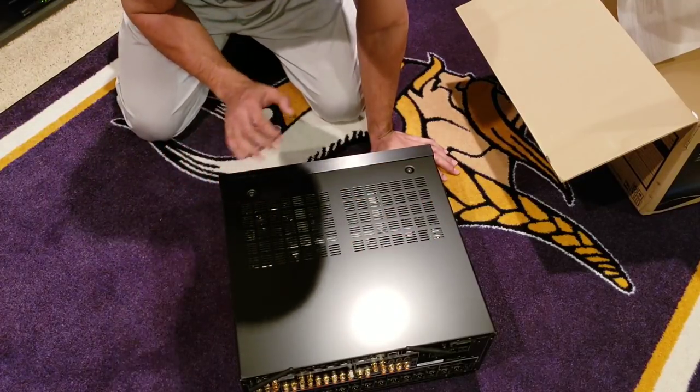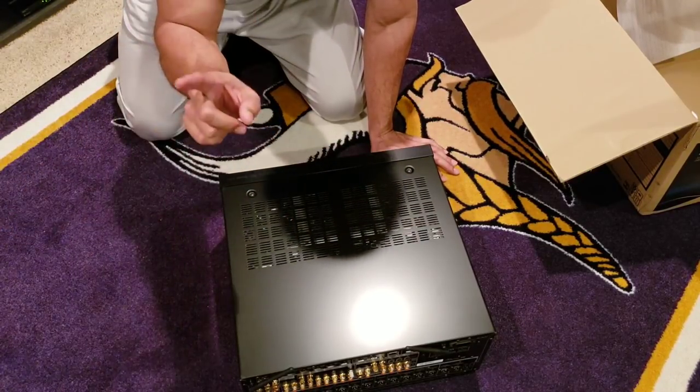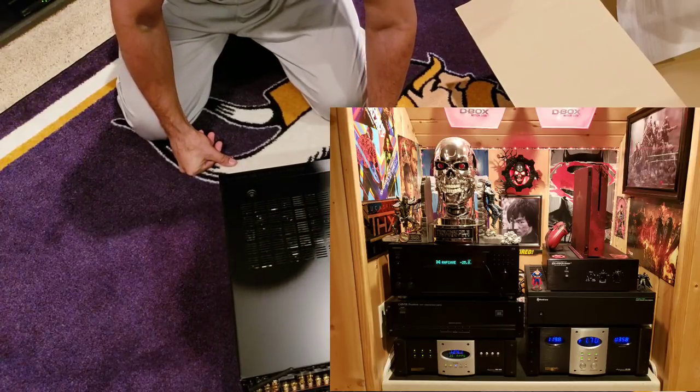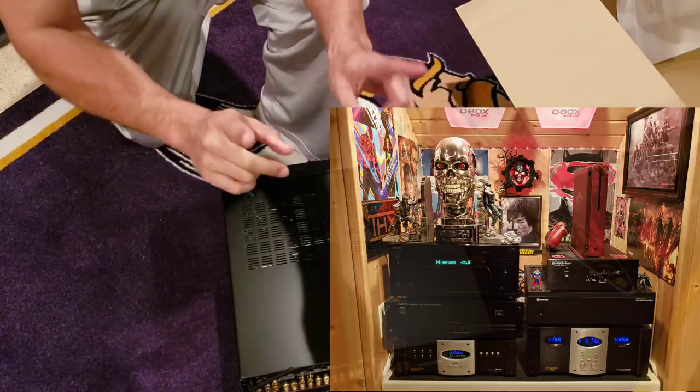All audio circuitry inside — love it. Thanks for watching this quick unboxing. I'm going to get this installed; it'll take me a while but I'm glad to have it in the Raf Cave. Catch you in the next one.